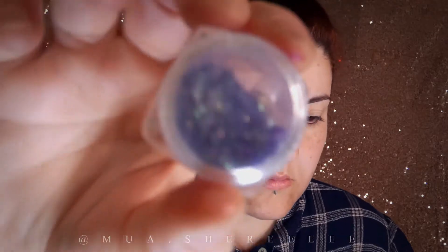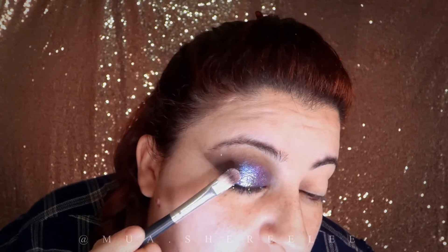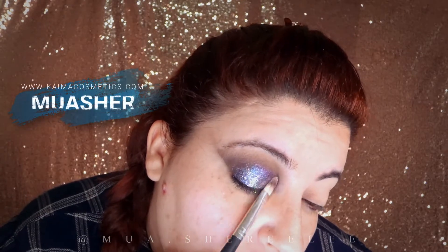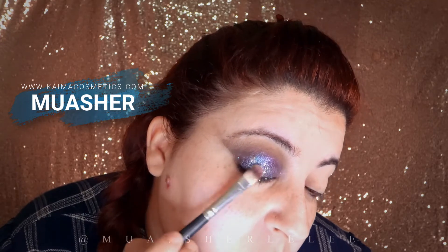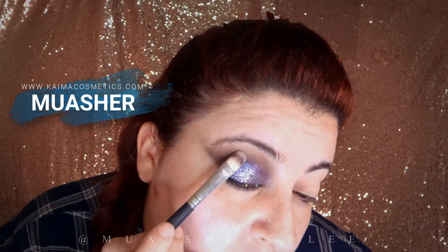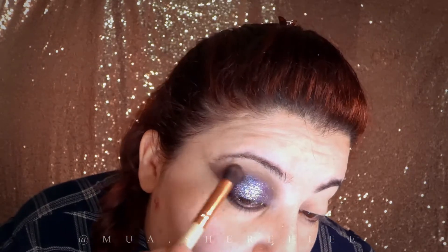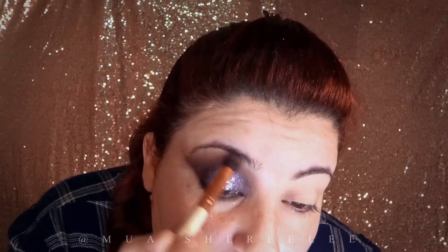Then on top of it I'm going to put angelic glitter flakes — they are amazing and very lightweight. If you want to get your hands on these glitters or the primer, they are from Kaima Cosmetics. I have a code for you guys: enter code MUASHARE at checkout and you'll get 10% off your bill. Now I'm just lightly removing any flakes from the crease area so the glitter is only on my lid and looks more neat.